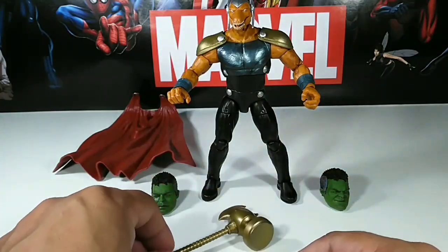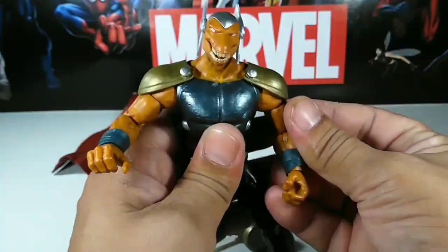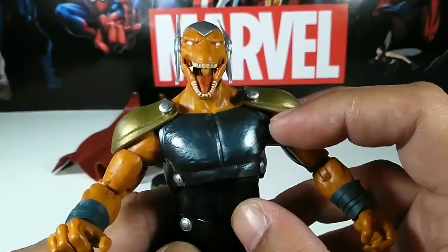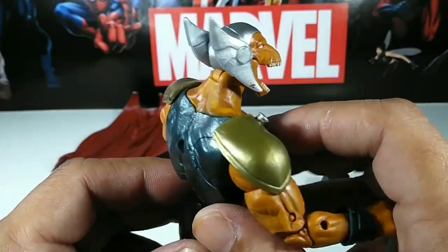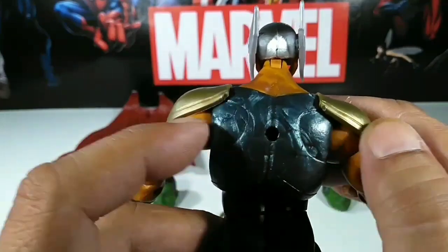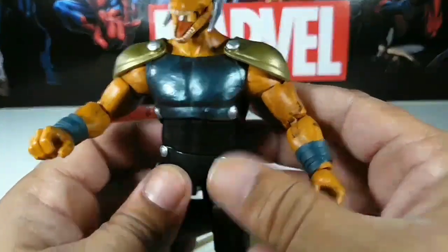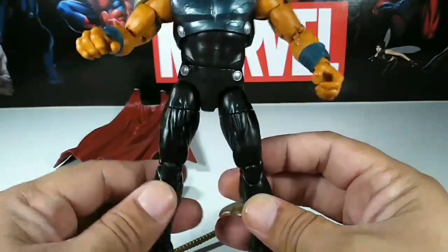Here's Beta Ray Bill looking badass — really cool. Check out his face; they did an incredible job. The mouth even opens — look in there, even the tongue has detail. Check out the helmet — great paint work and details. Look at the neck, the mix of colors, the blend. These are the shoulder pads that clip onto the cape on both sides. The arms look real cool, the legs are fairly simple, and here's the back.